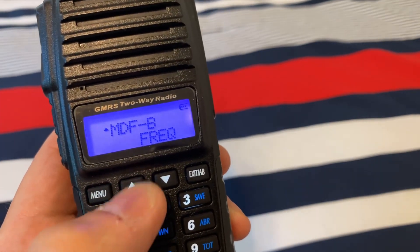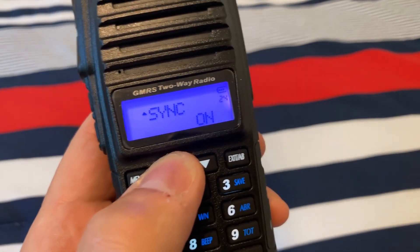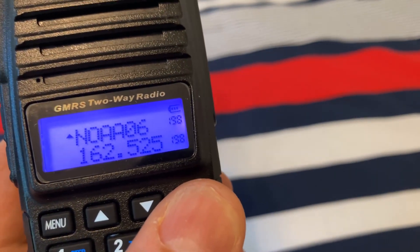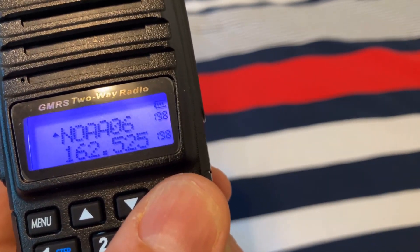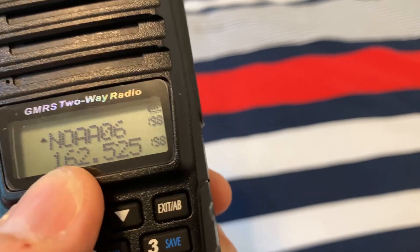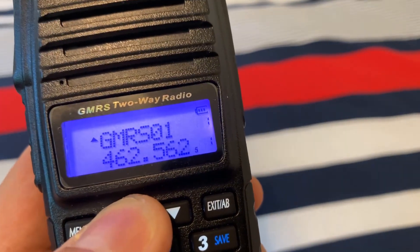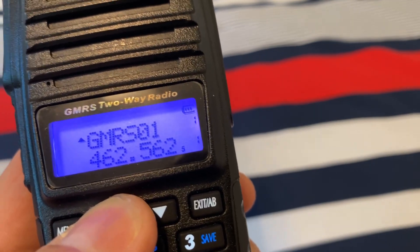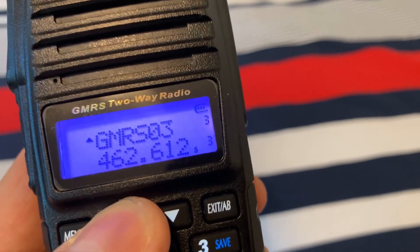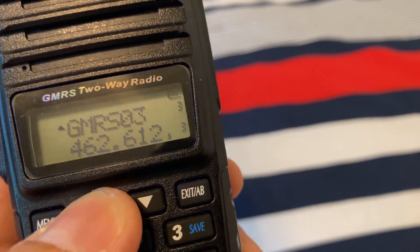Those are two important settings, and then if you scroll forward, this is the key one: option 24. There's an option called Sync, and if you turn that on, what happens is — for example, looking at the NOAA channel — channel 6 shows it's in position 198 in the memory, and the frequency is also at 198. Having that Sync function on will sync both channels together so that as you're scrolling up or down, it will automatically display the name on the top line and the frequency on the bottom line for that same channel.